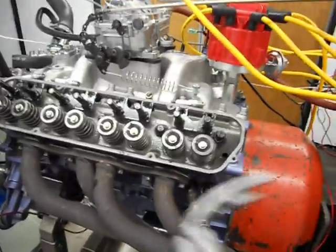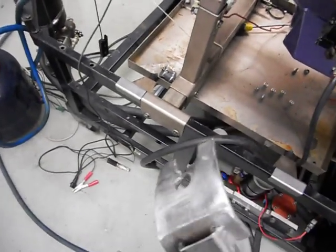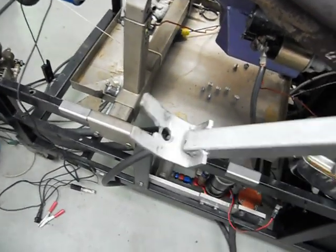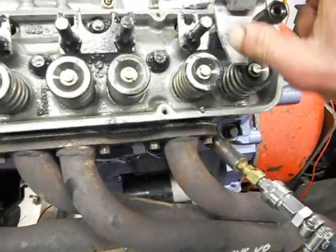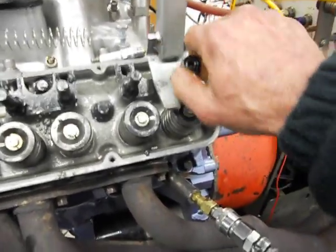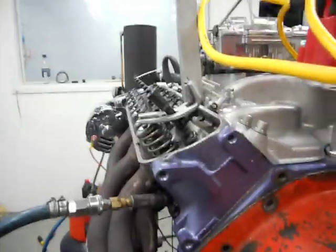Now, to lever the valve springs off, you can buy a few things, but Bryce made this up quickly. It's just a lever arm with a hole going in for the screw and stud, and I just use the posi-lock. Once you get your right height and leverage, you can wind down your grub screw and use that as a stop.